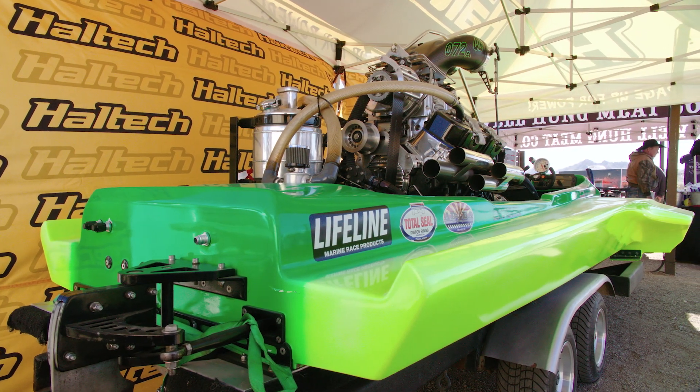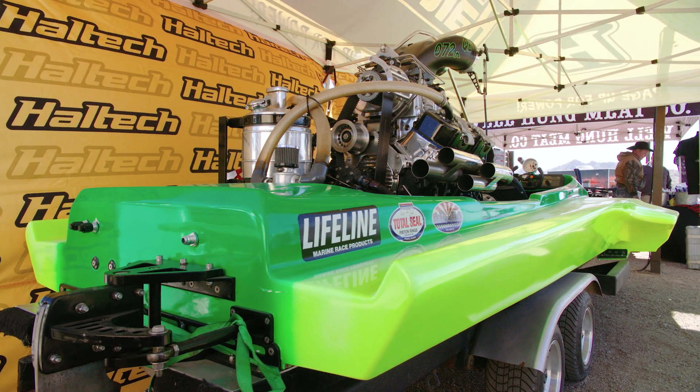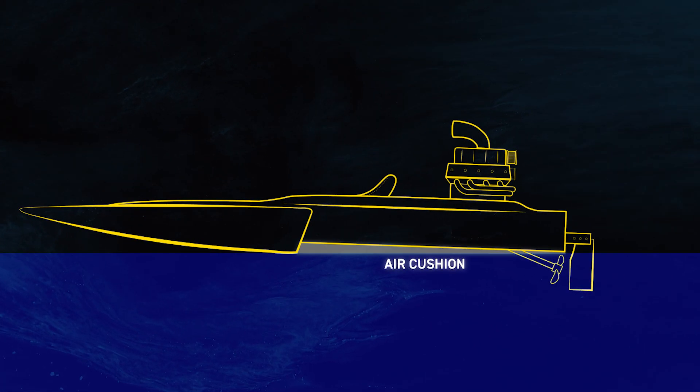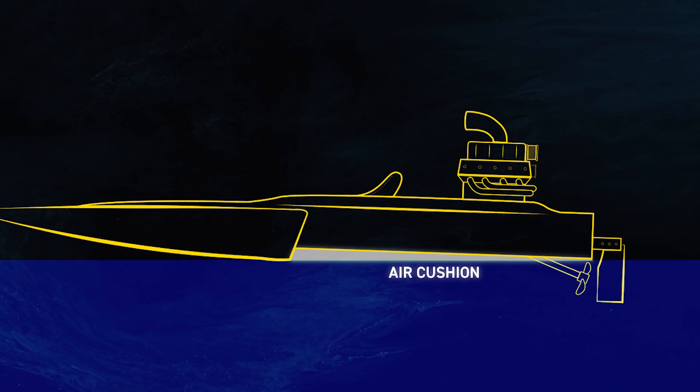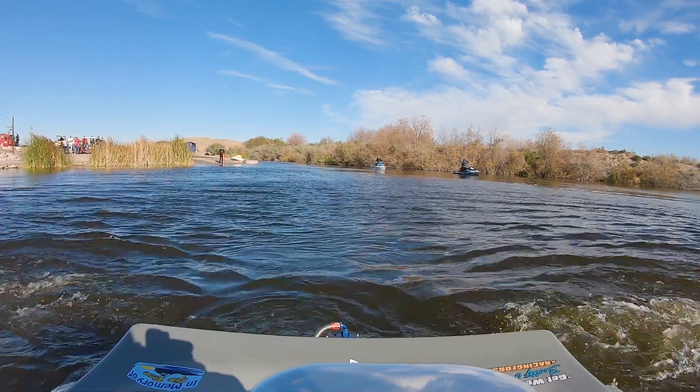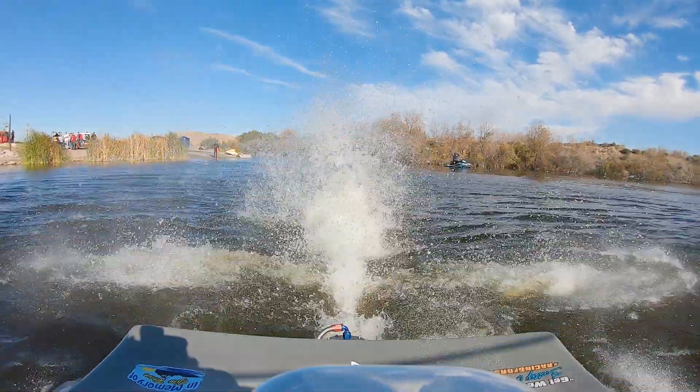A hydroplane drag boat uses a three-point hull design to trap air underneath it. During acceleration, that trapped air becomes a cushion that the hydro rides on, with only the very rear of the sponsons — the torpedo-shaped pods to the sides of the hull — and the propeller touching the water. Sounds exciting? That's because it is.